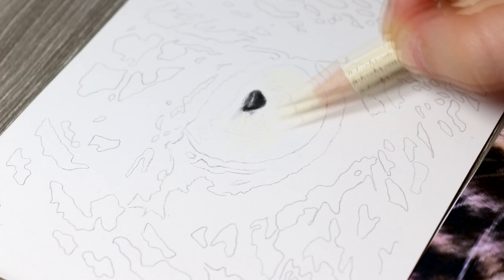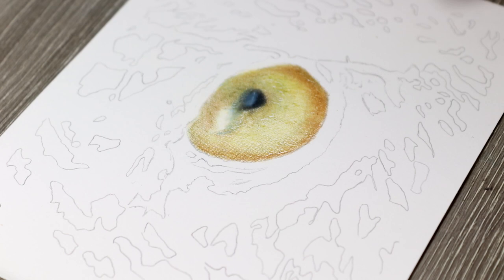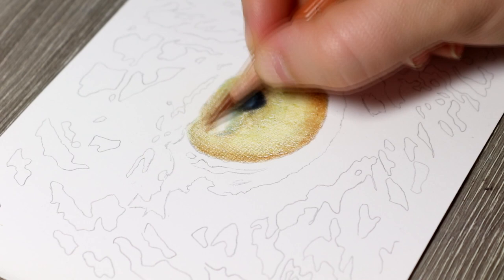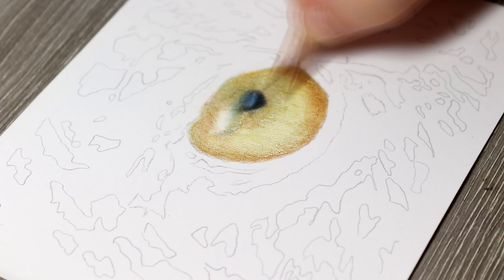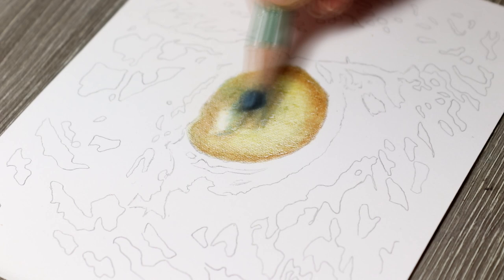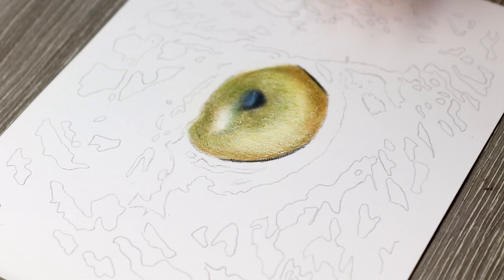I'm also using an embossing tool — this is a tool normally used for clay or pottery — but I'm using it to gently score the paper. As I start to shade different colours over the eye, the embossing lines show through, creating little details and highlights within the eye. I then start to shade in different colours, and it's really important to build up a lot of tone because eyes are very reflective with a lot of different hues.